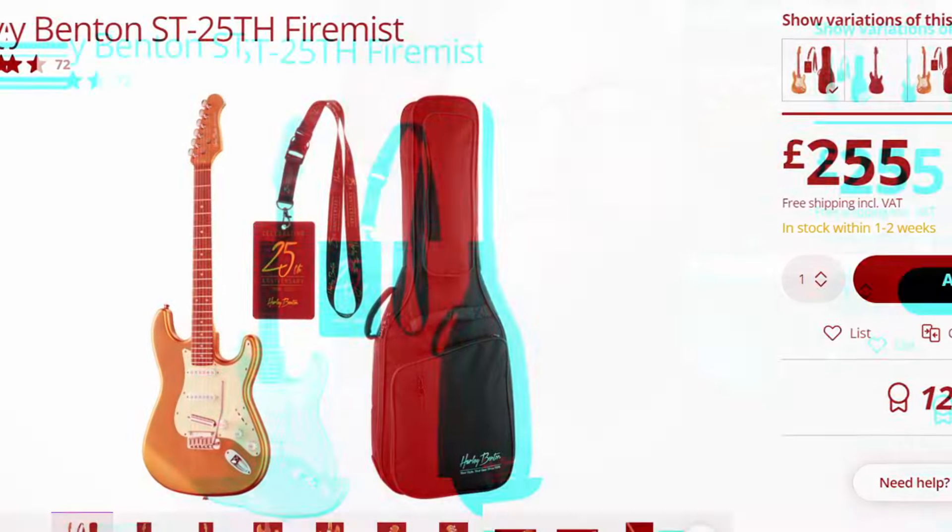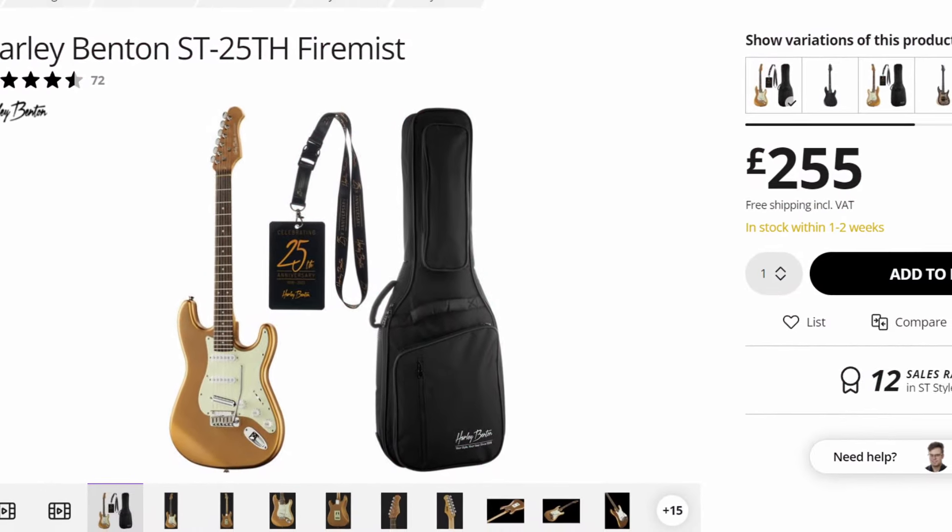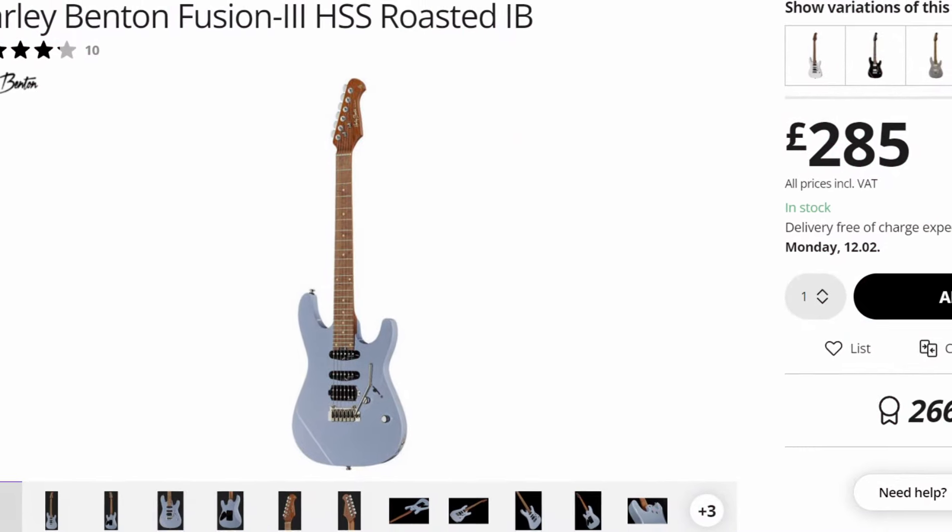The Fire Mist is currently £255, which is great value — and the included gig bag makes it seem like a shoe-in. That said, the Fusion is £285, which isn't that much more, and when you factor in the jump in hardware quality, it's a much closer race. A gig bag is nice, but great hardware is something you rely on every time you pick up the guitar. The Fusion gets the point on this one.